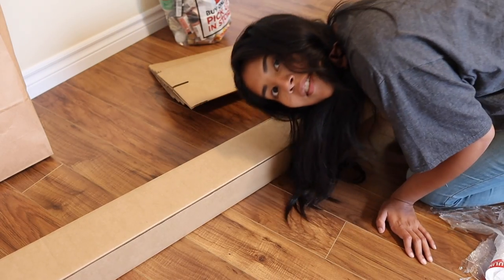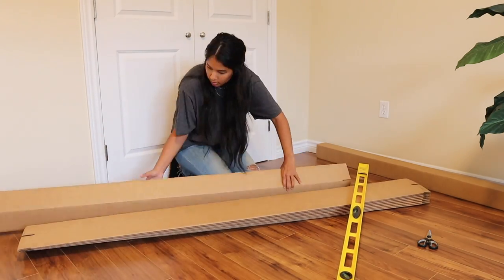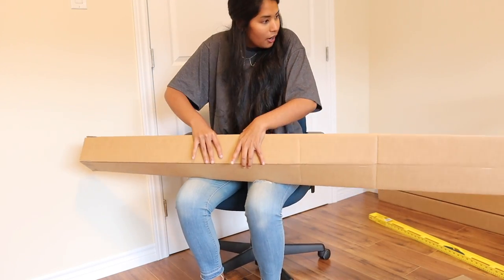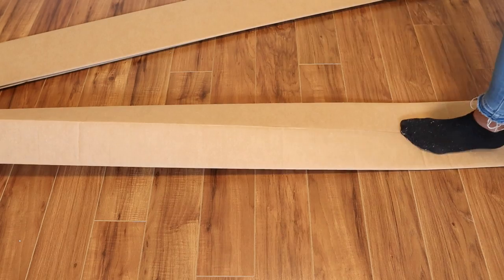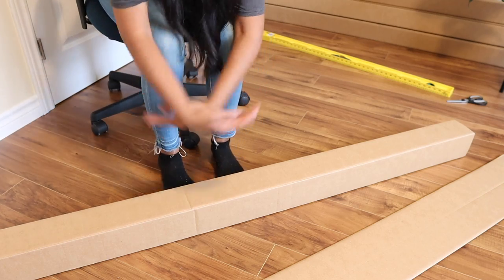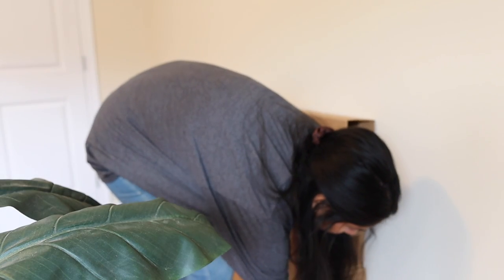That's pretty good if I do say so myself — now to do this nine more times. I've actually figured out a hack that makes the whole process way easier: put your hands in, then push on it as you go — boom, you've got it as a box. Put it down, step on it, fold in the edges — voilà.